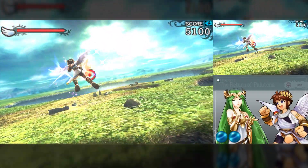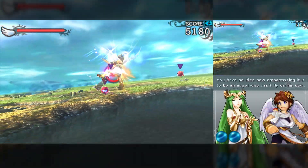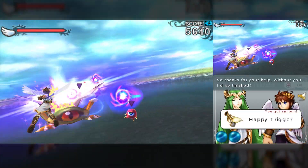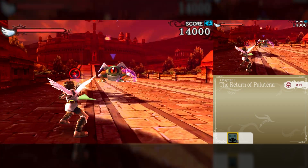Kid Icarus Uprising — this game has also been fixed in Citra Enhanced. The gameplay is accurate, both during flight and while exploring the city. The number of stutters was lower than in previous versions, offering a smoother gaming experience.